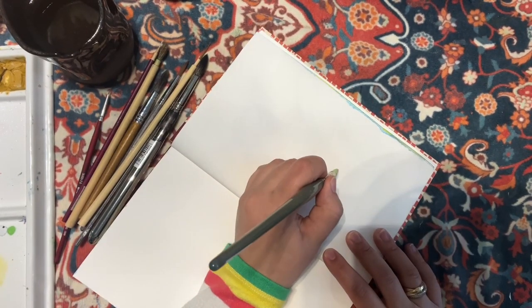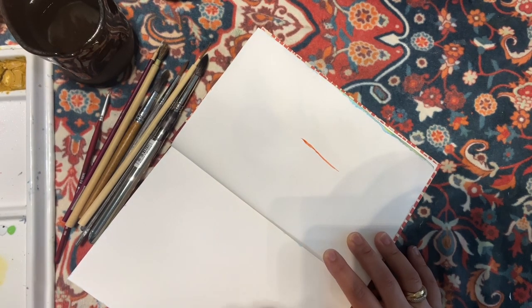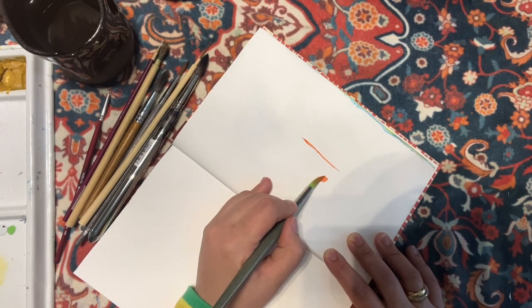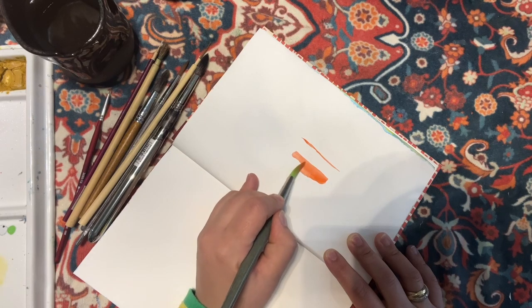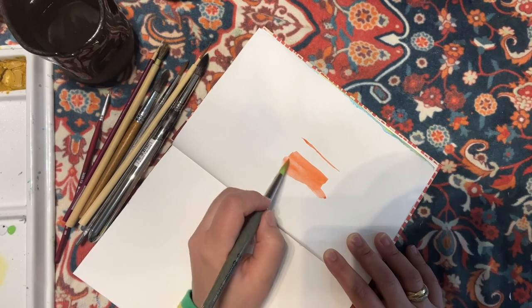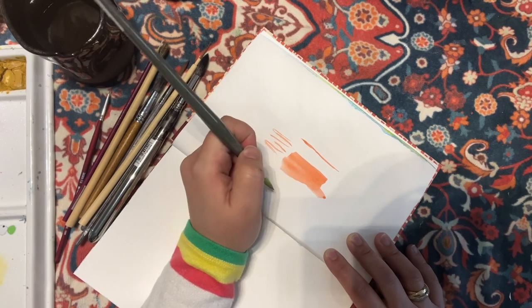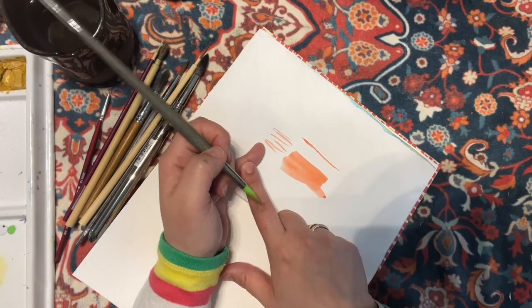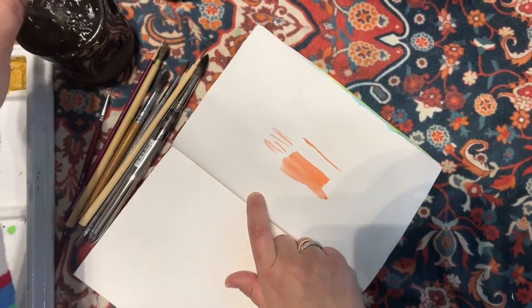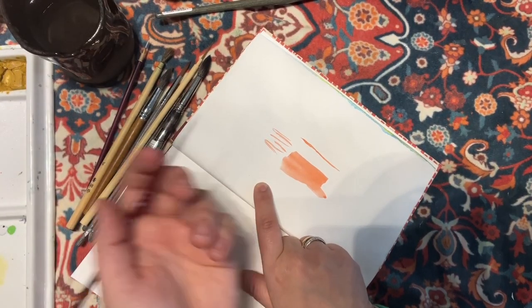If I hold the brush at more of a 90-degree angle and use just the tip, I can get a really nice fine line. But if I lay the brush down at more of a 45-degree angle, I can spread a little bit more — so that's more of a spreading technique versus getting more detailed lines. At 90 degrees, I use my pinky to lean on the paper to create those lines and shapes.